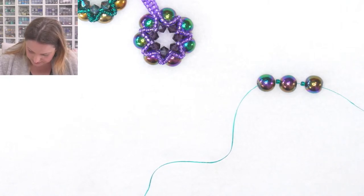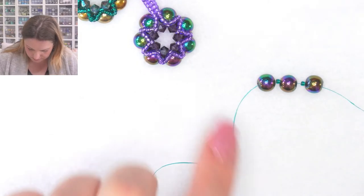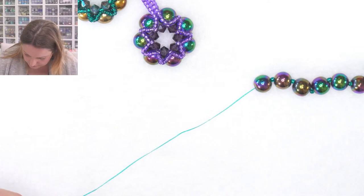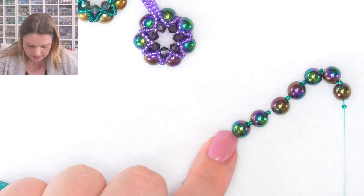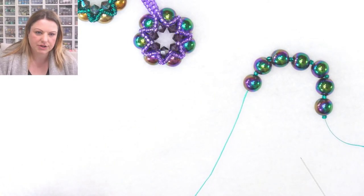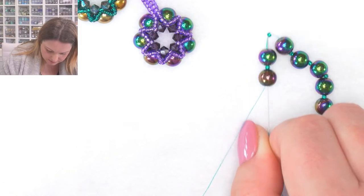Keep going until you have seven. That's five... six... and seven. One, two, three, four, five, six, seven. I started with a hematite so I'm going to finish with a seed bead. Now I'm going to go through all of these beads one more time from the tail end to form a nice and strong circle.